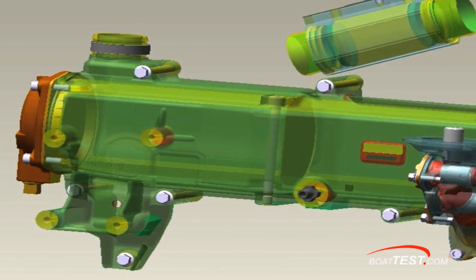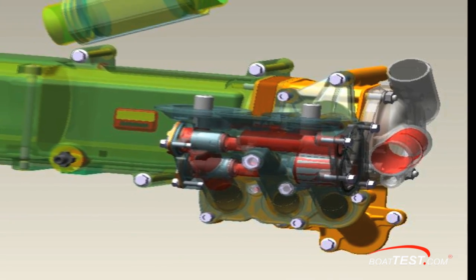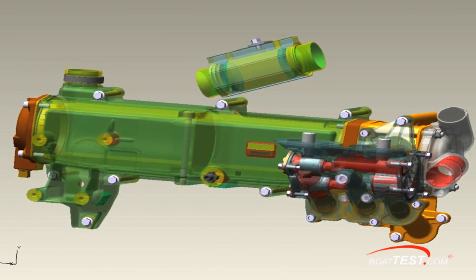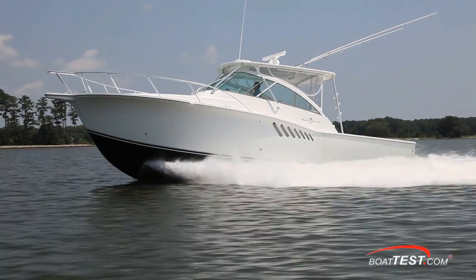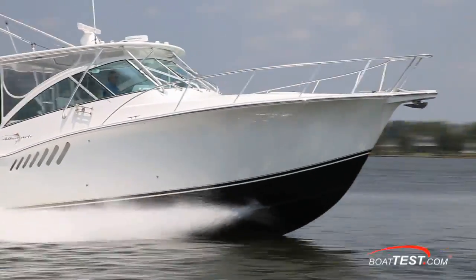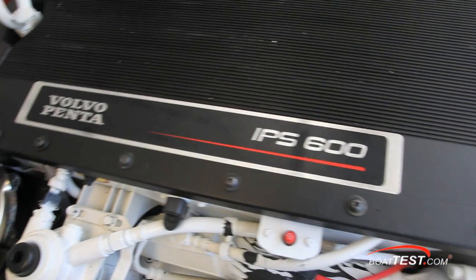Volvo Penta uses seawater to cool the oil cooler, aftercooler, and fuel cooler. This allows for a much smaller heat exchanger to cool the engine, which in turn means a smaller engine. Therefore, the D6 is able to fit into a broader range of engine compartments. What's most surprising about the D6 is that this engine and its smallest sibling, the D4, are purpose-built for the marine environment. In other words, Volvo Penta didn't take a truck or tractor engine and marinize it — it would be easier, but not their style.